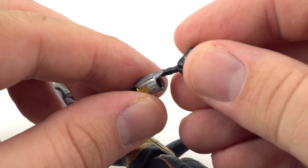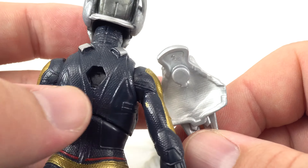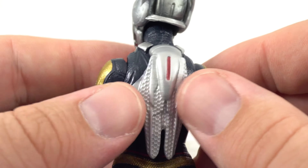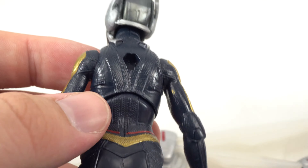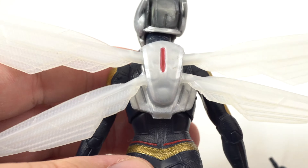The hands just pop right out — you pull out the hand you want to switch and pop in the other one, there you go. Looking at the port on her back, it has a little peg at the bottom so you can't put it on upside down. The no-wings backpack goes on so you don't just have a blank back, which I think is cool that Hasbro did that. Then the winged backpack has the same type of port and just goes right on the back.